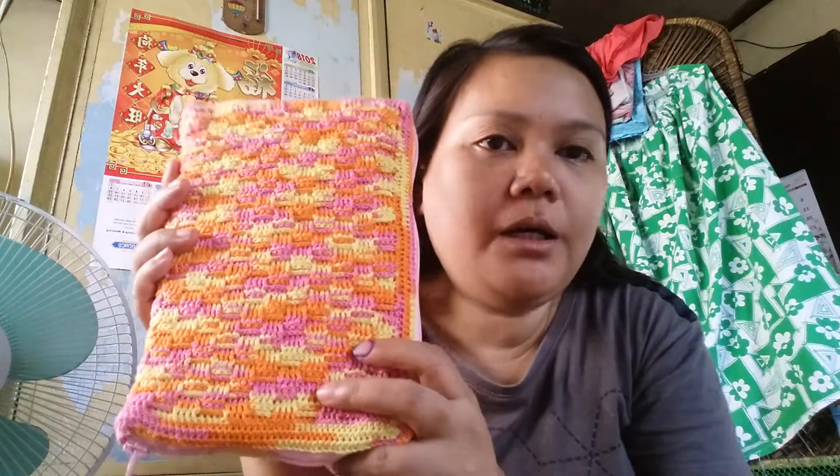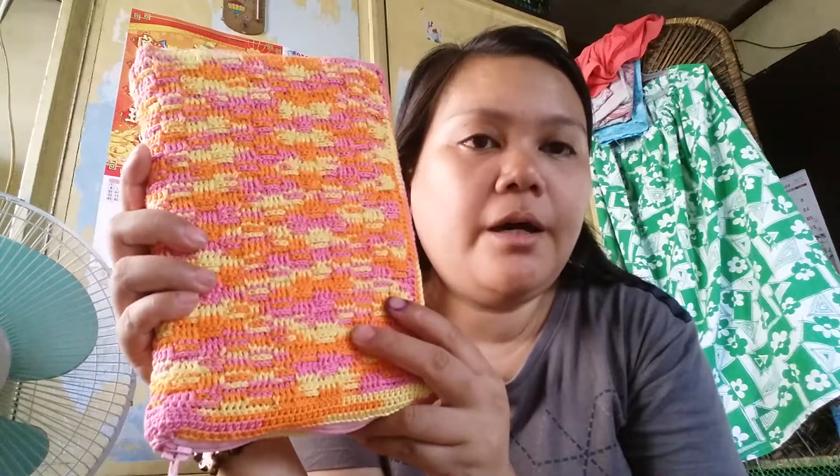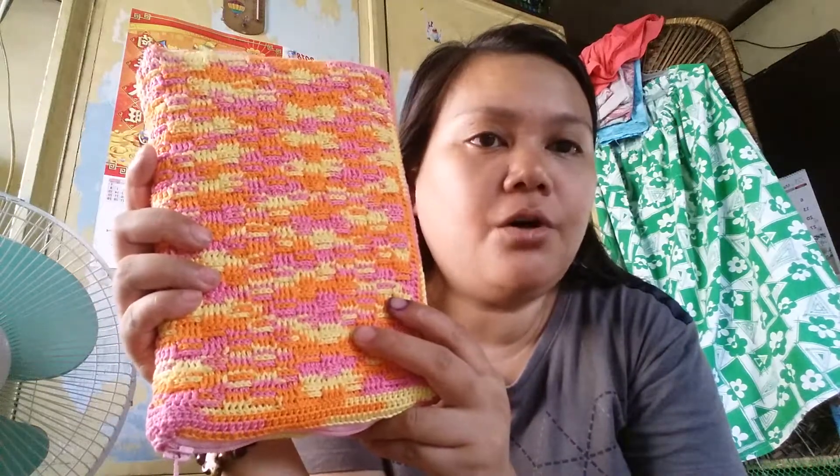This is using some variegated cotton mercerized yarn. I think I have made it out of two balls with some excess. And this is a pouch for her books, so when she is reading it, she has a collection of this book.